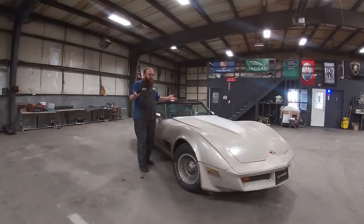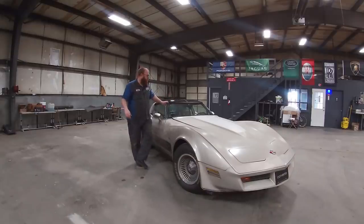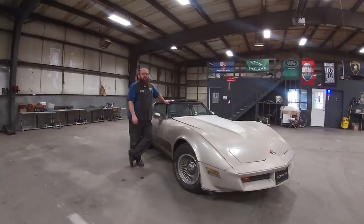He brought this car here — it would run, but not very well, and it wouldn't stop. It had no brakes. Zero brakes. It also had a fuel leak; the gas tank was dripping, which could have been a disaster.